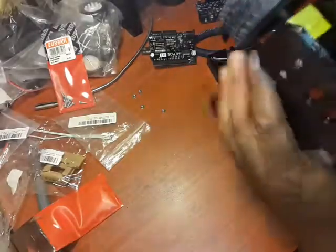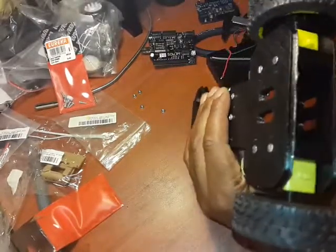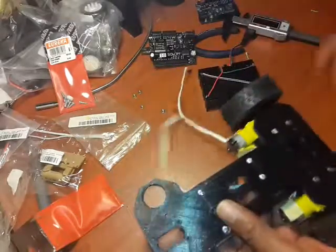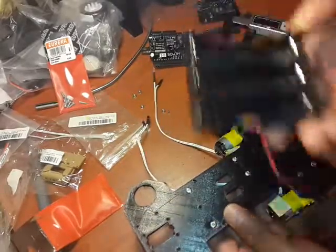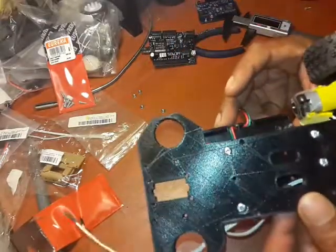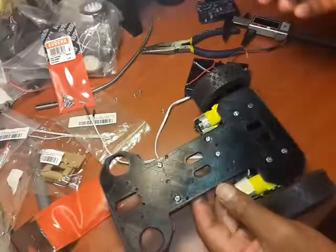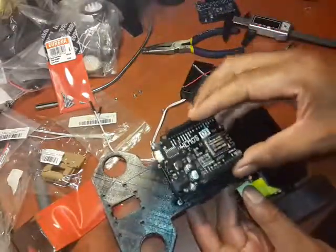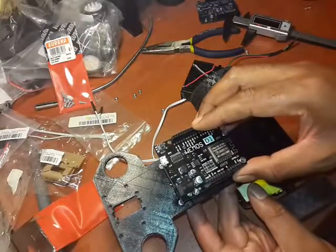Last time out we managed to mount these gear motors. What we're going to attempt to do now is mount the battery holder — this one goes on the underside — and we'll see how to get that attached. There's your Arduino board, it comes in on top like this.